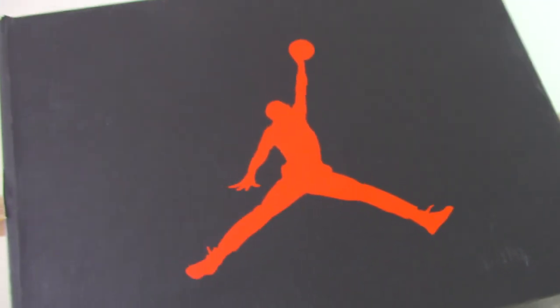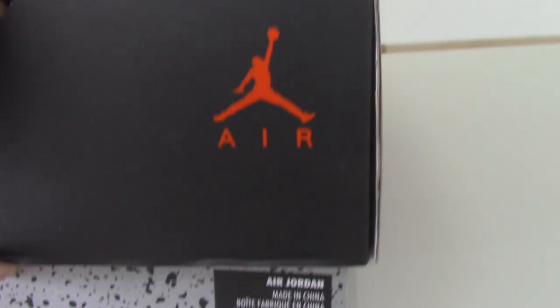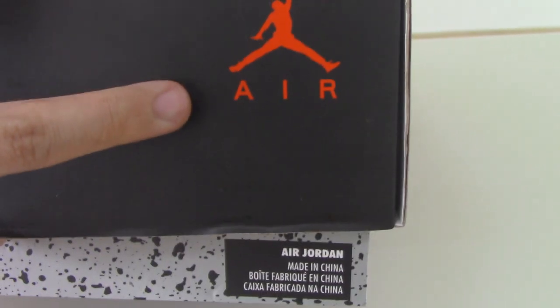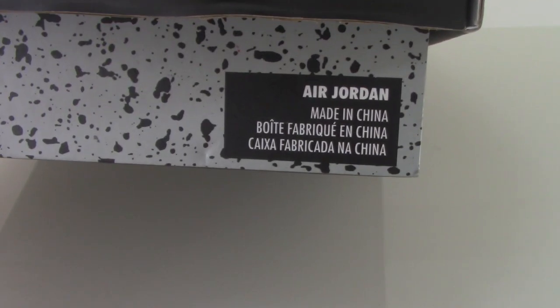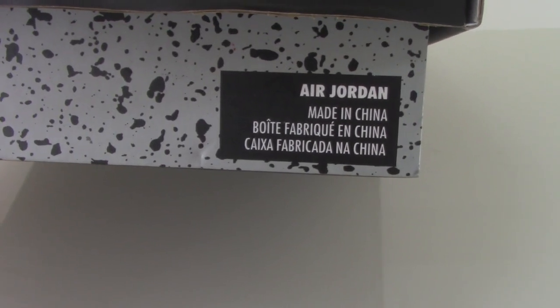On the top you can see the green, red Jumpman, and on the side there's the support — the gray one with so many spots. On the side here you can see the red Jumpman, the Air letters, and the blue part. You can see it says Jordan, made in China.